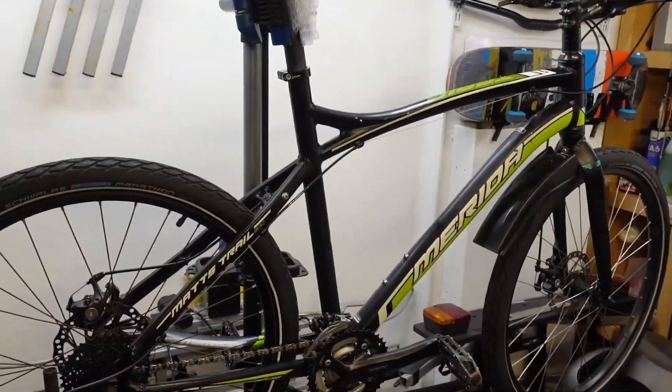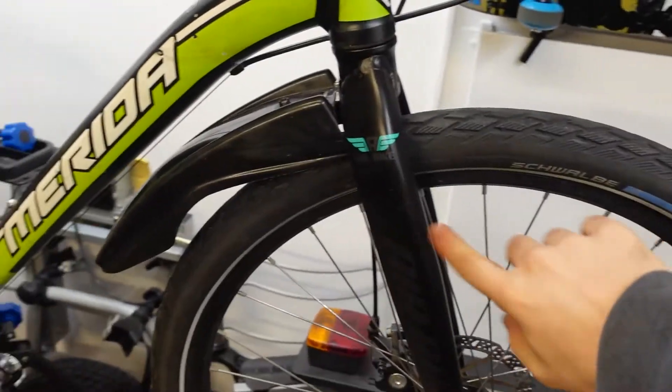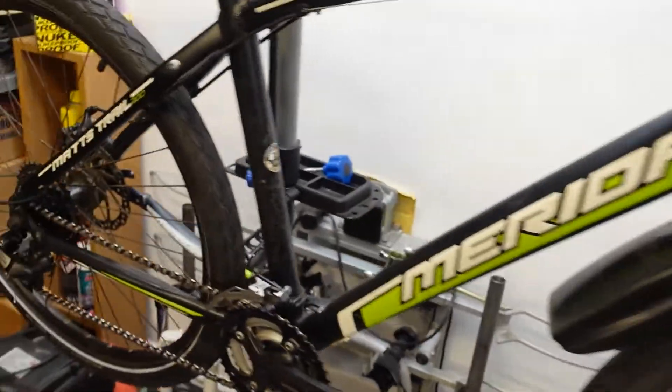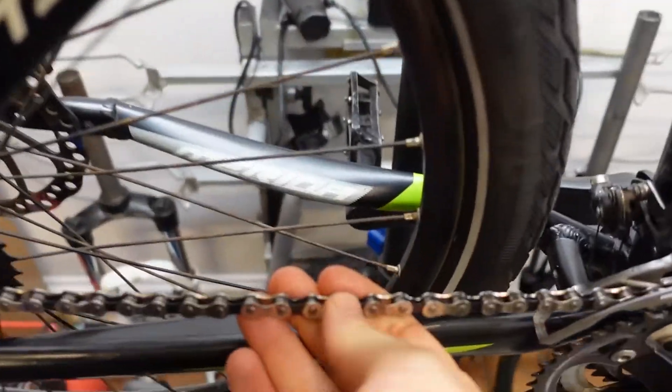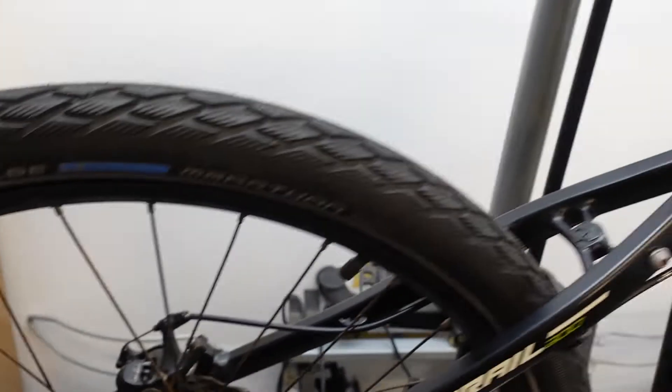And the bike is done! Wow, it looks great! Especially with these forks — they look pretty nice. A few things that I added: a new chain, new cassette, and a new pair of tires. These are Schwalbe Marathon — these tires are puncture proof, so we are trying to prevent any punctures happening while my friend is commuting to work. I went for a spin with the bike. It feels pretty nice, it's pretty fast, the gears shift nicely, everything is smooth.